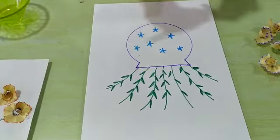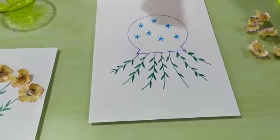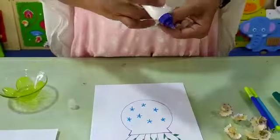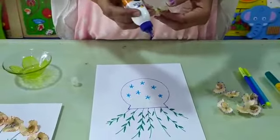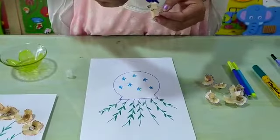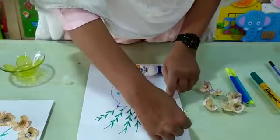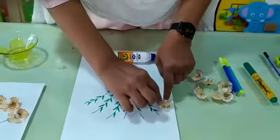Now we have to make some flowers. Now let's take those pencil flowers. Here, like this, you have to paste.